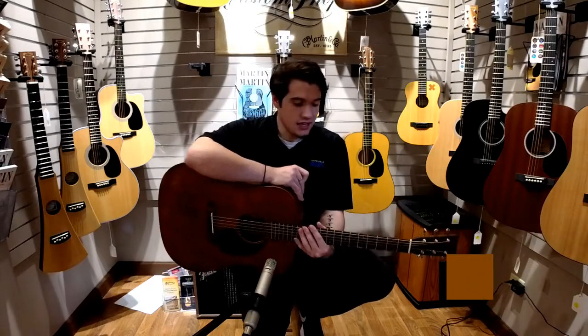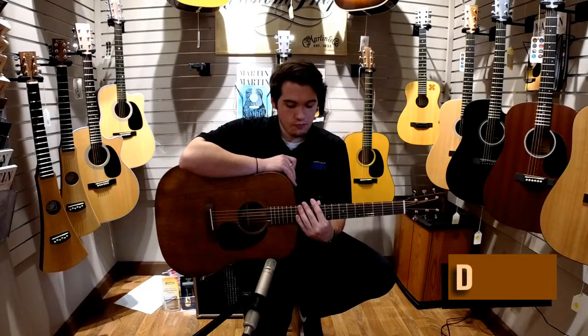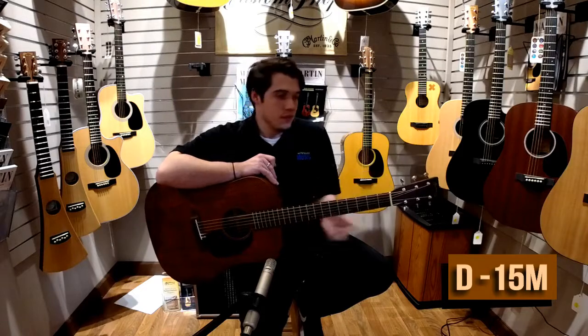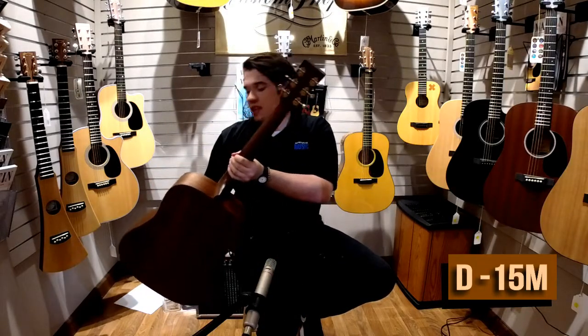Today we are looking at the Martin D-15M. This guitar is solid mahogany through and through. It has an East Indian Rosewood fingerboard and a bone nut. It also comes with Grover open style tuners on the back of this headstock here.